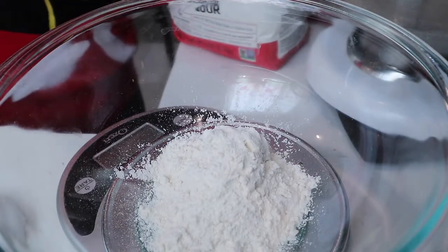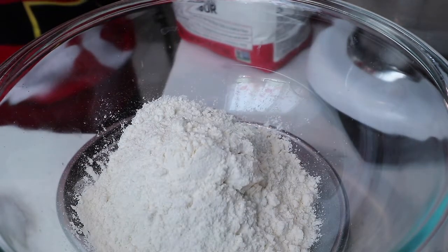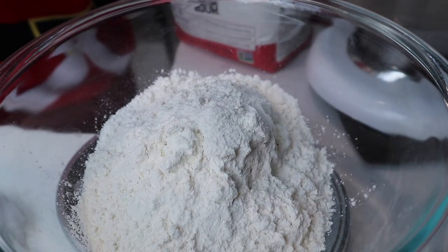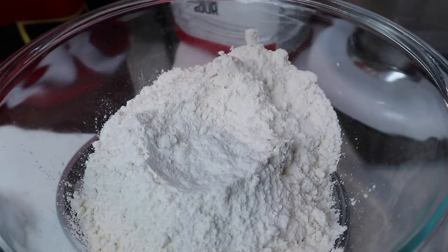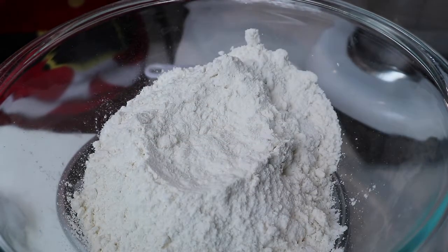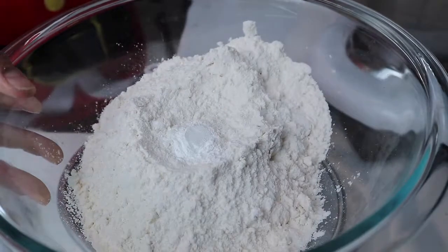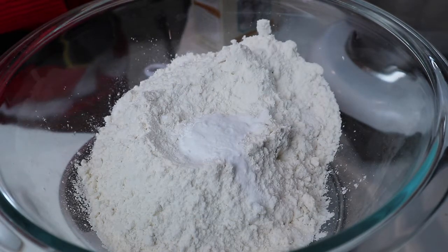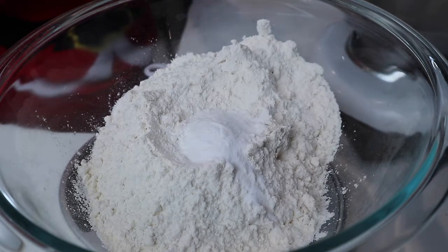Here I'm adding one and one-third cups of flour, or 220 grams. Then half a teaspoon of baking powder, half a teaspoon of baking soda, and half a teaspoon of salt.